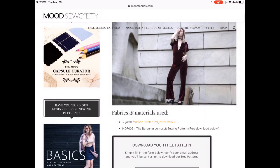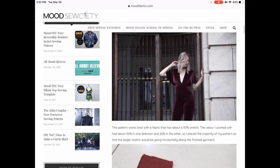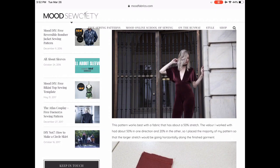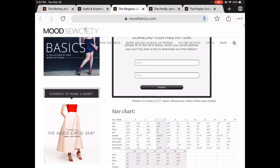Next is the Burgenia Jumpsuit. This is made out of a stretch velvet — how luxurious is that? Quite daring, but also very accessible and something that lots and lots of people could make. Really cute.